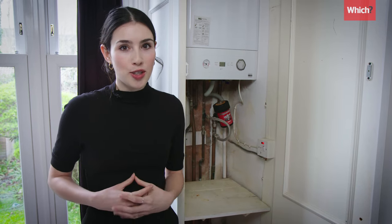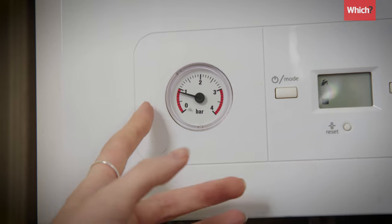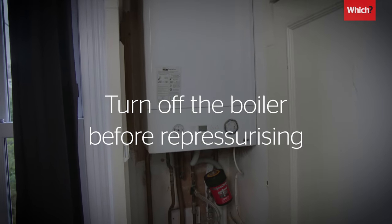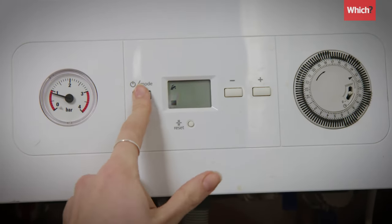If your heating's not working as well as it should be and you notice that your boiler's pressure gauge has dropped into the red, it could be that your system's pressure needs to be topped up with cold water from the mains, and this is a quick and easy job that you can do yourself. It's important that you don't carry out any of these steps while the boiler is on, so the first step is to turn it off.